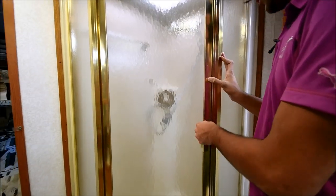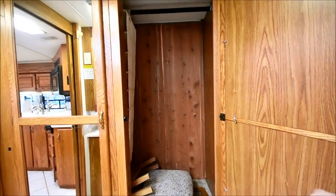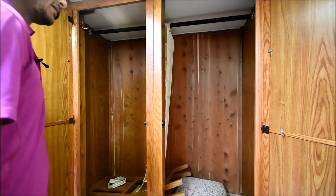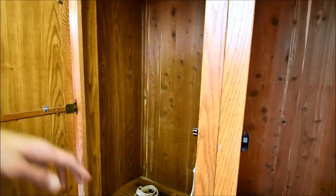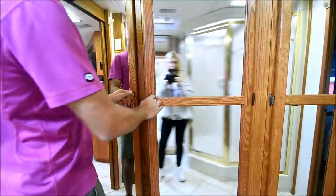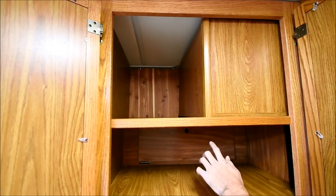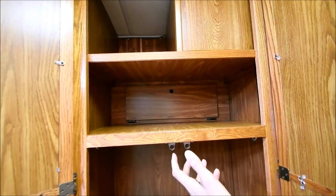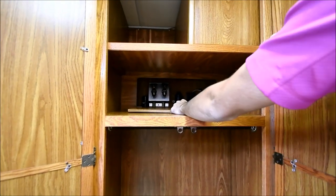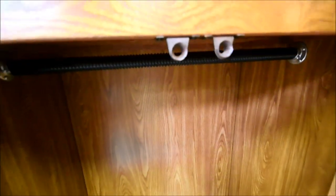I believe the people who traded this in were some type of missionaries. They actually bought our other coach — a Four Winds — which was a very clean coach as well. They were actually planning on keeping this Airstream, that's why they put in the new carpet, but then they saw our Four Winds and couldn't resist, so they traded this coach in. This coach is in excellent condition. There's a cedar wardrobe here with the two fold-out chairs on the bottom. Airstream is a fantastic manufacturer with a great reputation for building quality coaches. This area is set up to equip a washer/dryer combo — all the connections for your washer/dryer are already there, so if you'd like to install one, all you have to do is drop one right in.